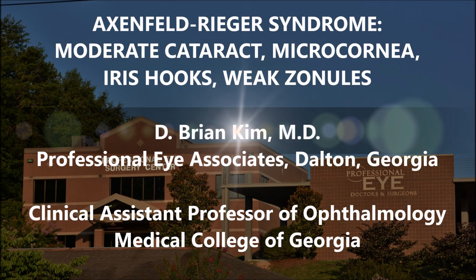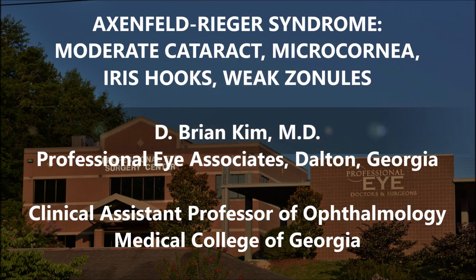Hi, this is Brian Kim. I'm going to share with you this case. This is a lady who had Axenfeld-Rieger syndrome. She came in with a cataract. She also has microcornea and weak zonules. She needed iris hooks as well due to a very irregular pupil. This patient had seen multiple ophthalmologists and for whatever reason they declined to do her cataract surgery. She actually found me through this YouTube channel and saw that I did complicated anterior segment work, and she had to travel quite a ways to see me.